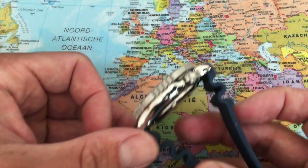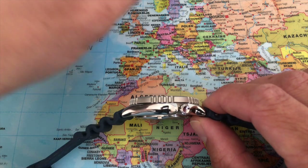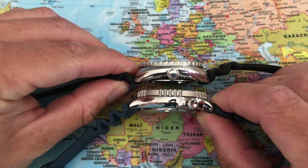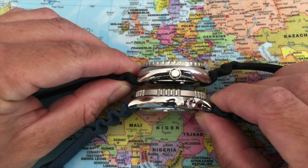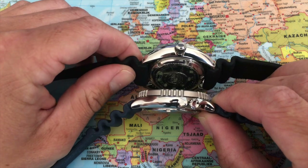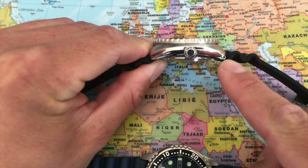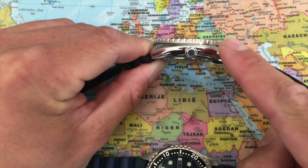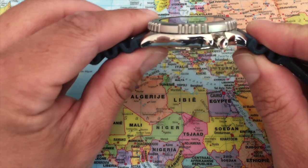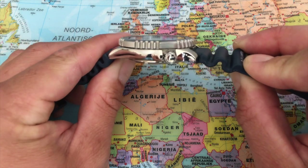The lug-to-lug distance is 48 millimeters, which is quite a bit longer than the Seiko. Putting them in one shot: the Seiko Mini Turtle is much shorter lug-to-lug. Also, I think the Seiko case curves down more — there's much more curvature compared to the Citizen, which I find to be more flat. There's some curve to it, but not as much as the Seiko Mini Turtle.